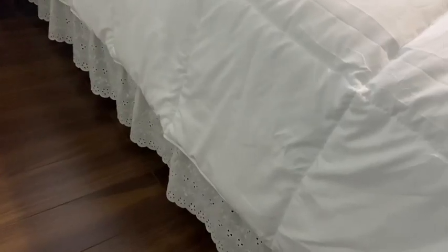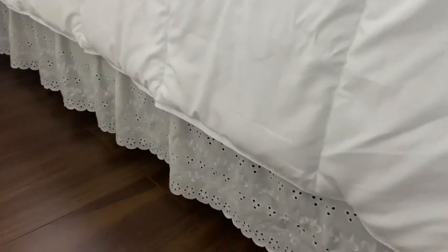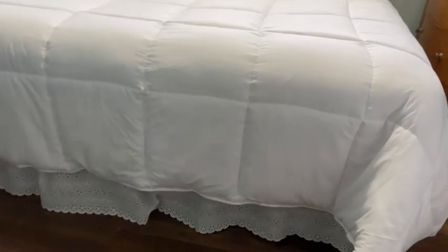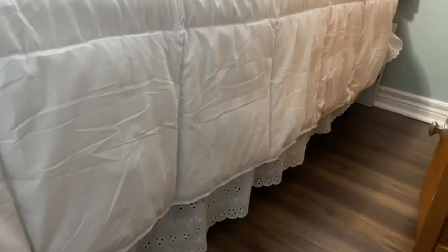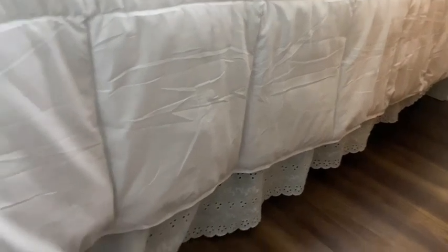This blanket is 90 by 90 and I find it fits so nicely on my queen bed. There is enough overhang on all three sides that you could even get away with no bed skirt if you have bed rails.